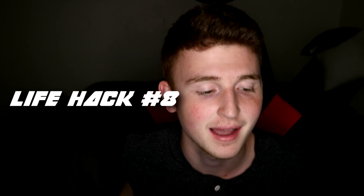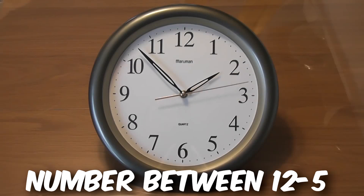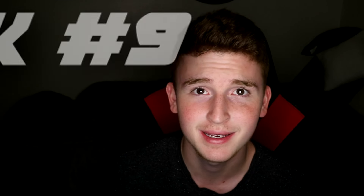Here's another trick you can do with friends or family. In the first couple seconds of me asking this, answer in your head: pick a number between 12 and 5. Fifty percent or more of you would pick the number 7, because it falls straight in the middle of those two numbers and that's just what most people want to pick. Try it out on your family or friends.